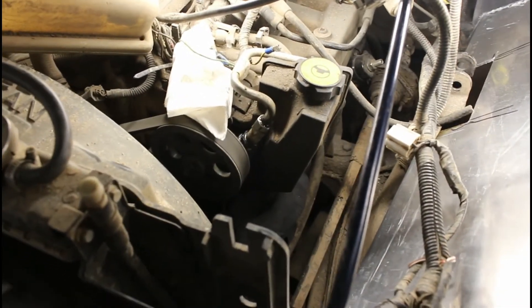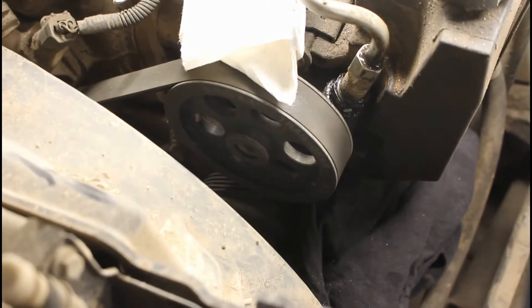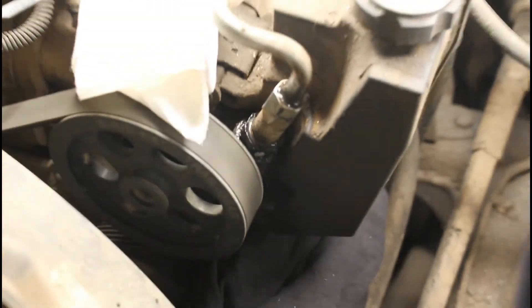After some research, I realized that is because there is a flow restrictor in the stock steering box. So even though I have a smaller pulley wheel on there, I'm still getting a lot of flow restriction from the restrictor in there.